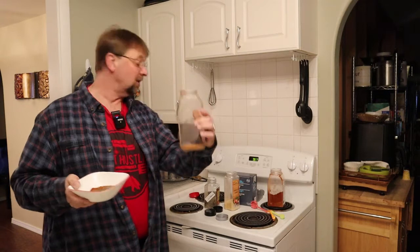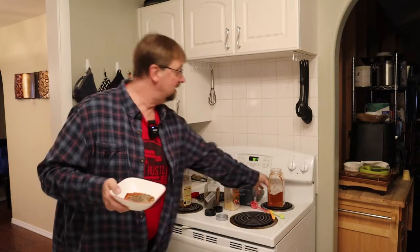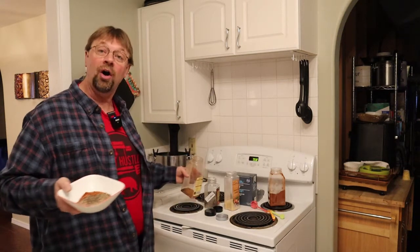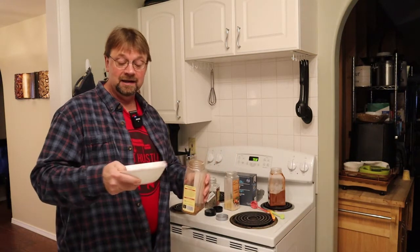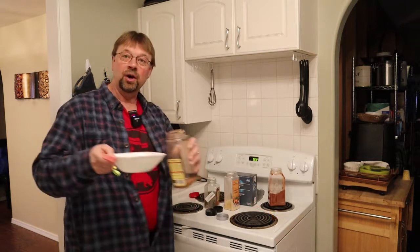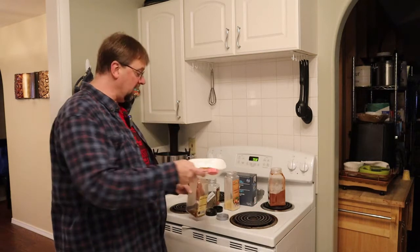I always use recycled containers — these work really well. You can also buy containers on Amazon, and I'll try to find one and put a link down below. In the links below will be all of the bulk containers for these items, and they're really not very expensive. I'm going to go ahead and scoop the first few scoops in here.